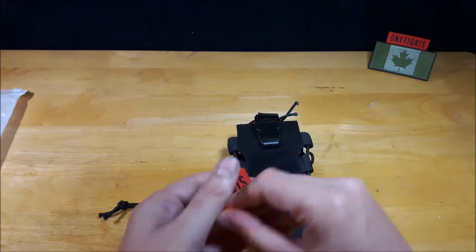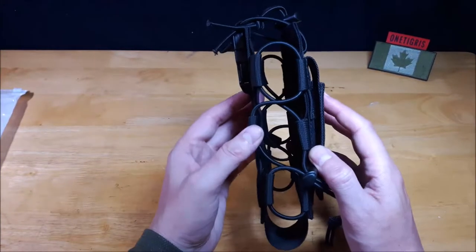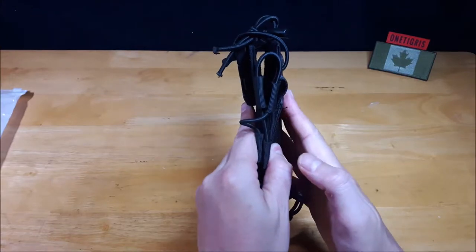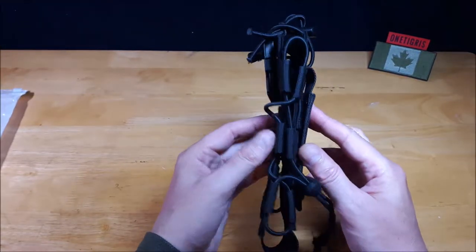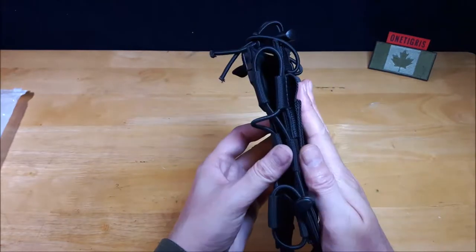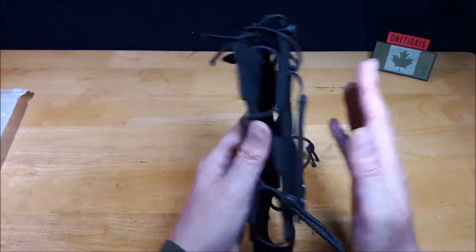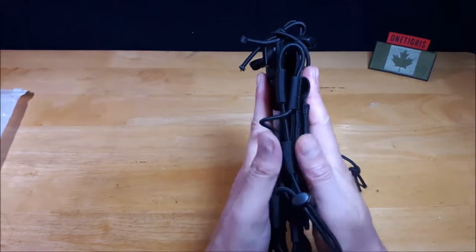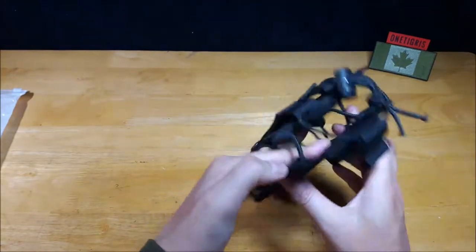Another feature is that it's foldable. I'll show later in the video that if you have this on your back or on a belt and you take the water bottle out, you can still sit down because this will fold right up.